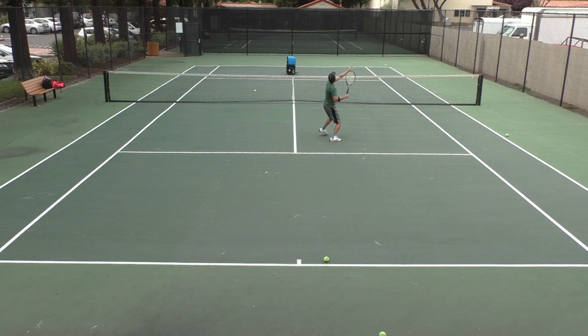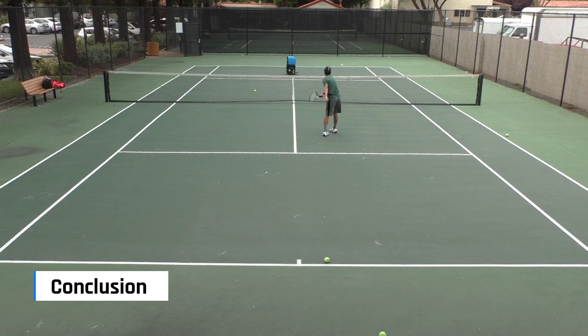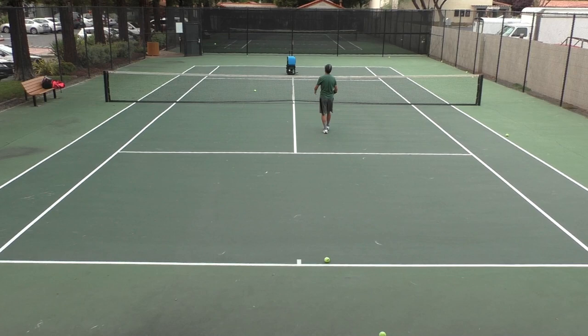If it starts to break, I'll definitely update this review. Slinger Bag does have its weaknesses — the 24-second delay is my biggest gripe. None of the weaknesses, though, are deal breakers. As long as I'm able to practice all my shots and get a good workout, Slinger Bag will always be a welcome tennis partner.